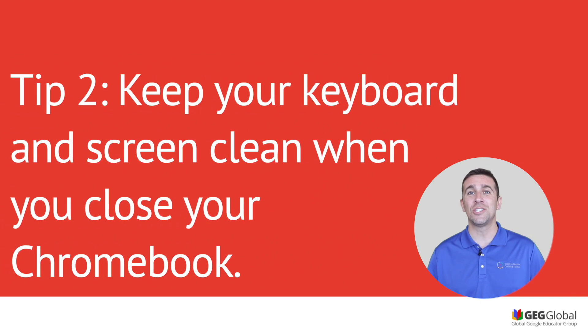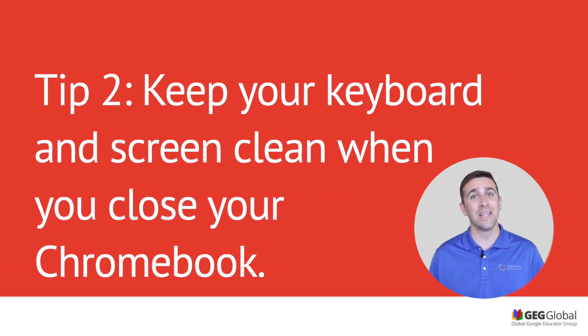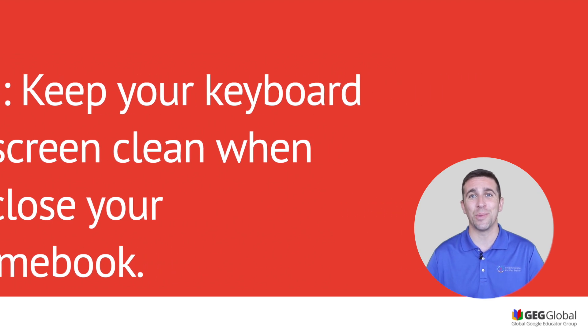Tip two: you want to make sure that your keyboard is clean before you close your Chromebook. If you have any object on there — even something as small as a pencil or a paper clip — when you close that Chromebook it could crack the screen. So before you do that, make sure it's completely clean.